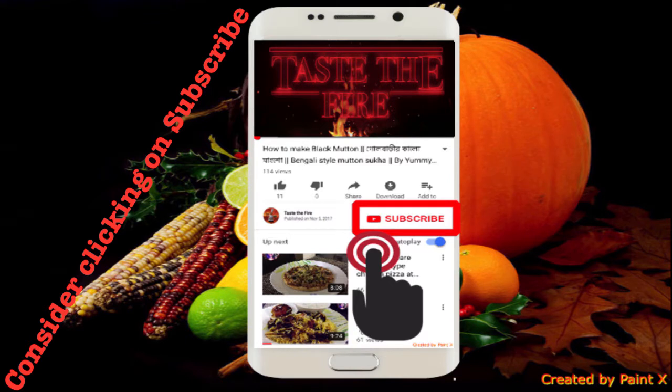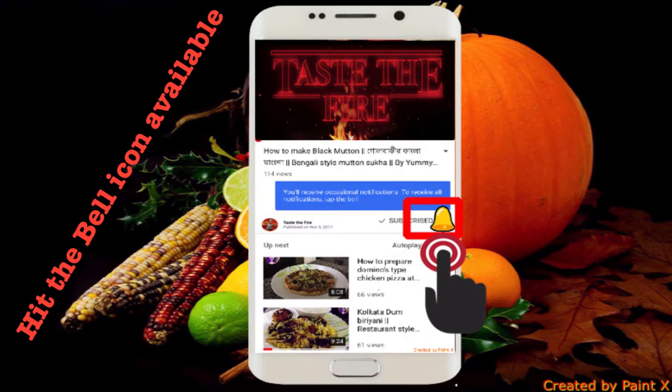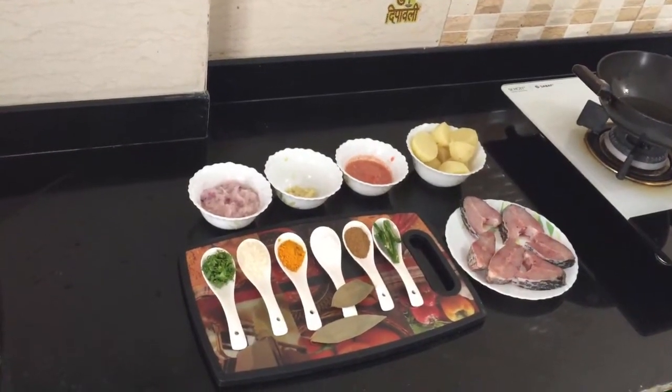Please subscribe to my channel and hit the bell icon to get more video updates. Namaste, Sat Sri Akal, Salaam Alaikum.